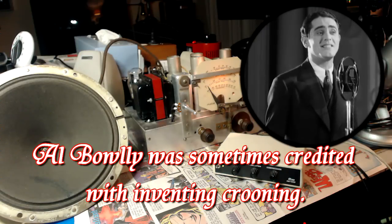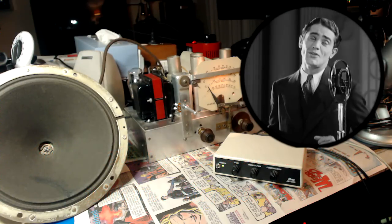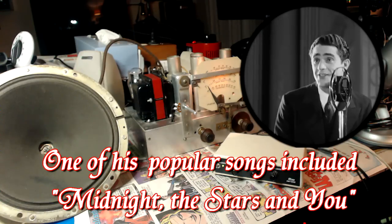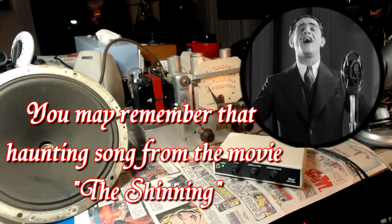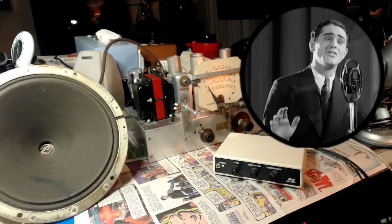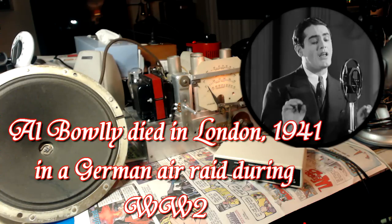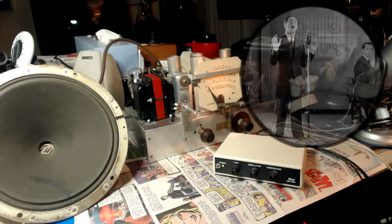Come to me my melancholy baby. Just cuddle up and don't be blue. All your fears are foolish fancy maybe — you know honey, I'm in love with you. Every cloud must have its fill, the night is whole, so wait until the sun shines through. Smile my honey dear, while I kiss away each tear, or else I shall be melancholy too.